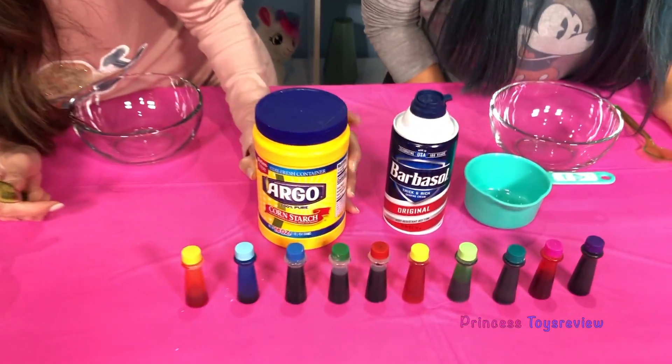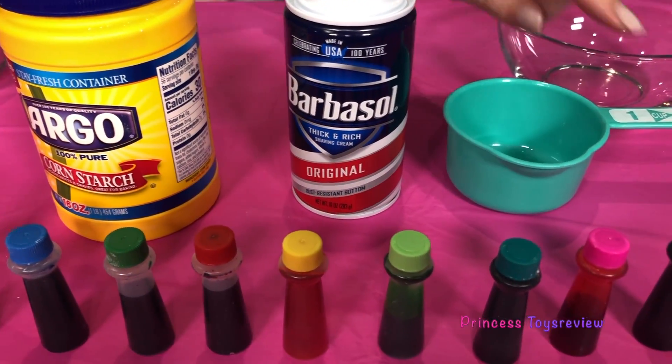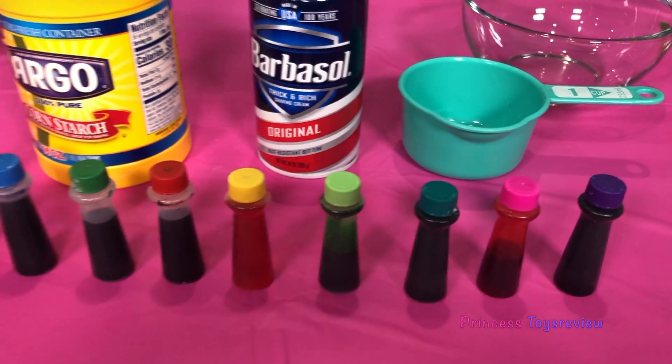Okay, let's check out everything we need for our science experiment! We need a spoon, we need some bowls, and we need some corn starch, some shaving cream, a measuring cup, and we need food coloring!